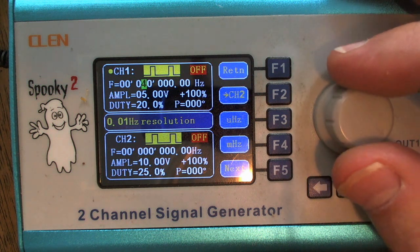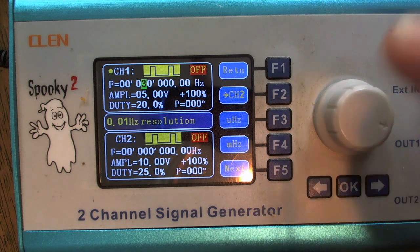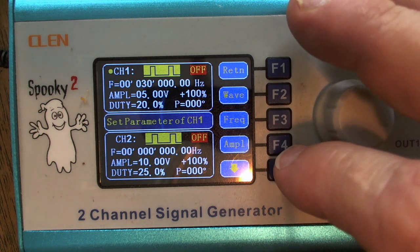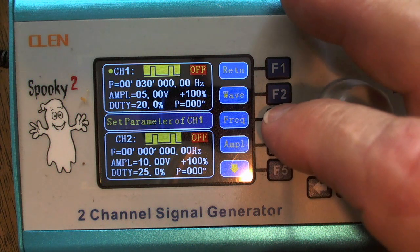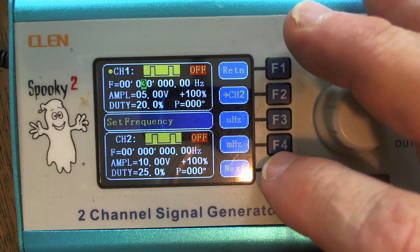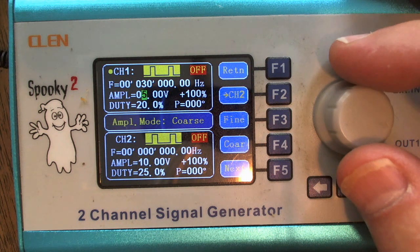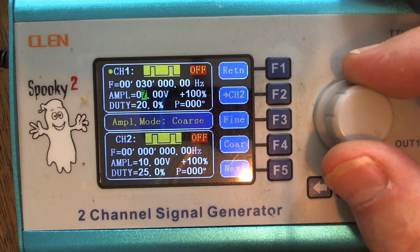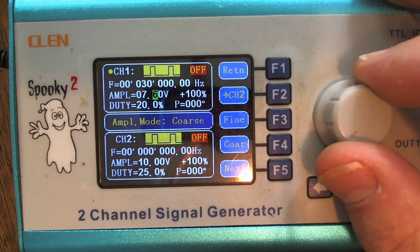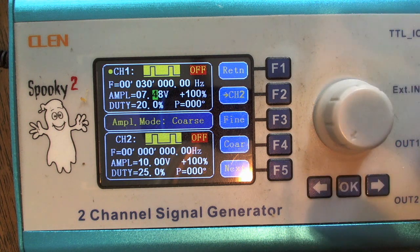I got 30 hertz dialed in. Now I'd like to show you how to change the amplitude. You can hit the return key and get the amplitude option for F4, or from frequency mode I can hit the next button — the F5 key — and the green highlight jumps down to the amplitude setting. Mine is set for five, which is fine, but I can turn the dial to change it. I'm going to dial in to seven point five — actually, resolution limits me, so I can get to about seven point four eight — close enough. I'm going to go back to six.